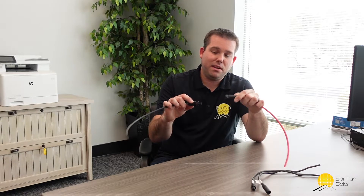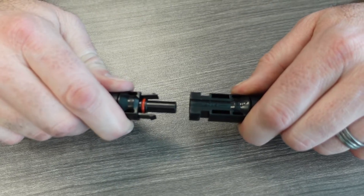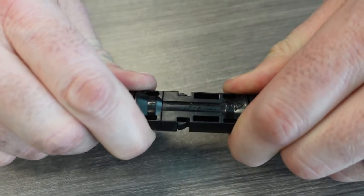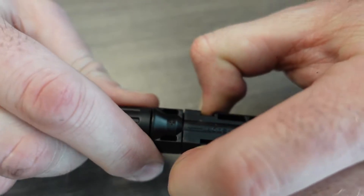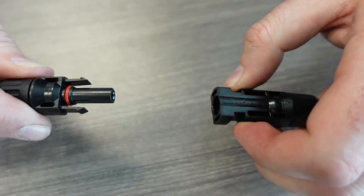Now we mainly have MC4s, and there are a lot of benefits to these connectors. For one, it allows for easy connection and disconnection — they easily lock in like so and have that locking mechanism. No special tool is needed to connect and disconnect these, so it makes it really easy when you're connecting the panels.